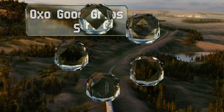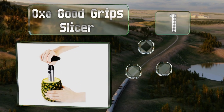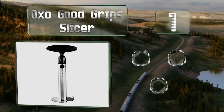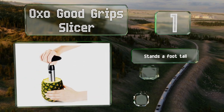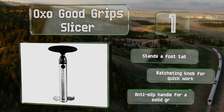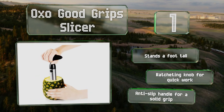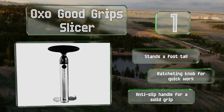Taking the top spot on our list, one of the features that makes the OXO Good Grip Slicer stand out is the depth-measuring ruler printed on the side, so you know when to stop slicing before you hit the bottom of the fruit. This is handy if you want to retain the shell to use as a decorative bowl. It stands a foot tall and is equipped with a ratcheting knob for quick work and an anti-slip handle for a solid grip.